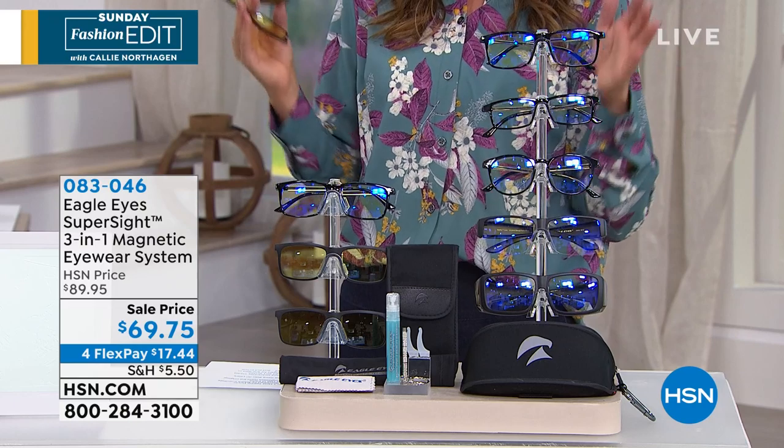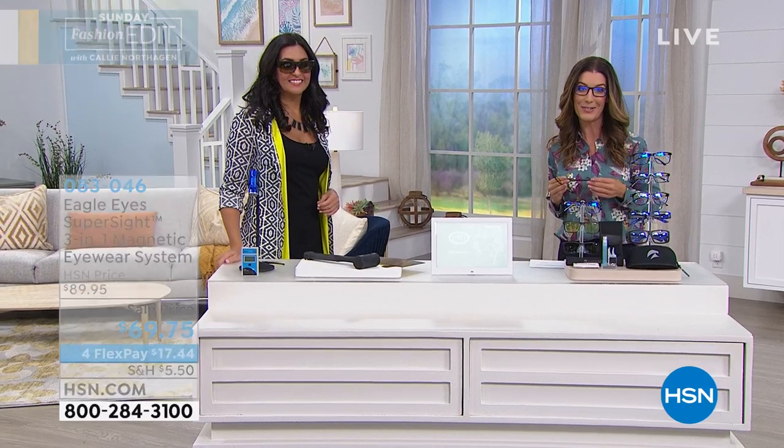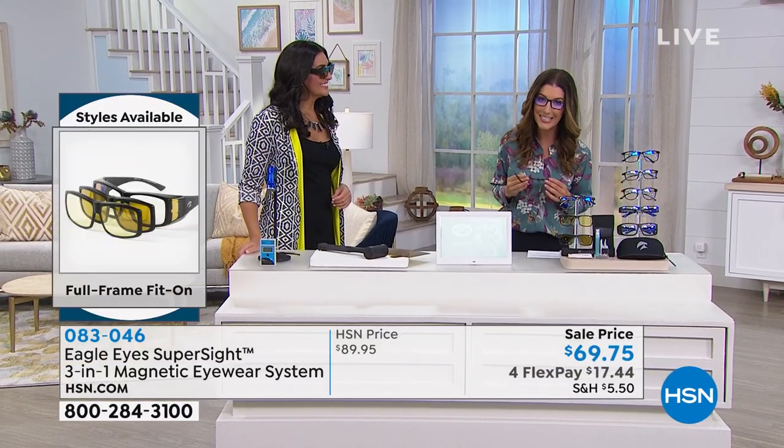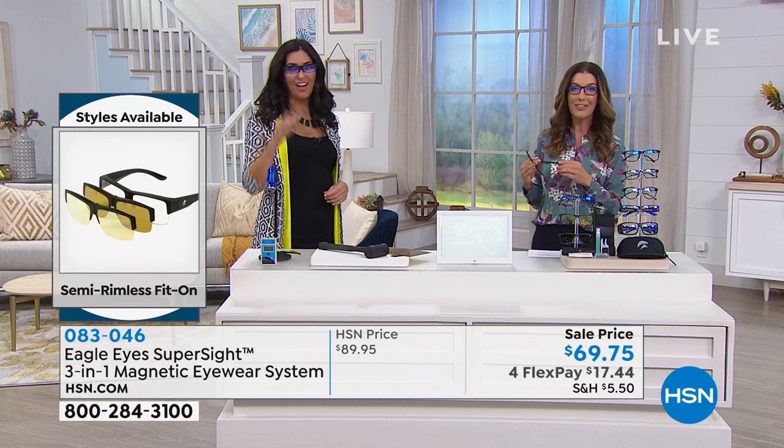All of that is $20 off, brand new today. You can get it home on FlexPay for as little as less than $18 a month. My colleague Laura Baker is here to tell you all about these famous patented Eagle Eye glasses.